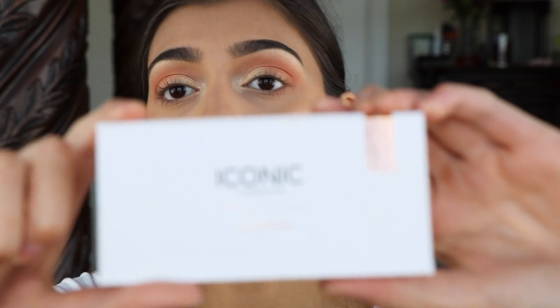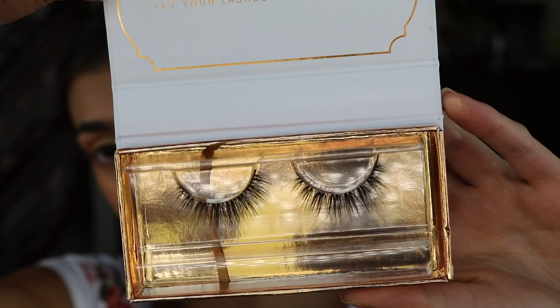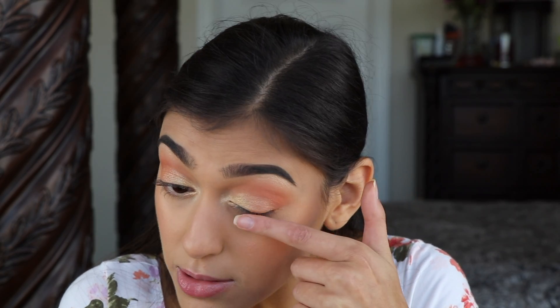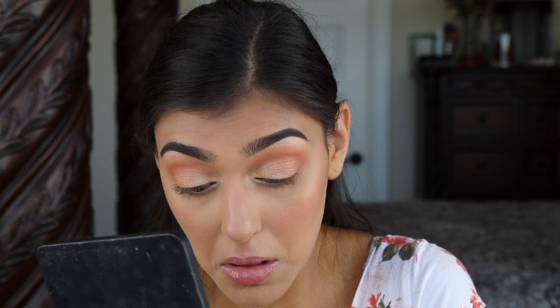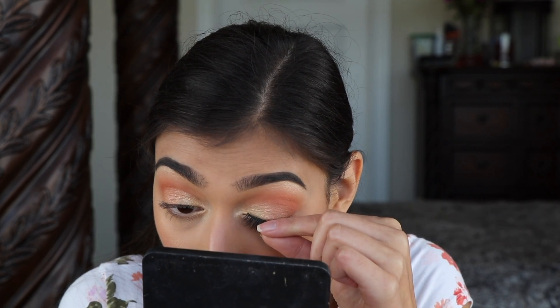Next I'm going to be doing lashes and I'm going to be using Iconic London The Lawless Lashes. I'm going to push my lashes down like always. For mascara I'm going to go in with Better Than Sex by Too Faced.